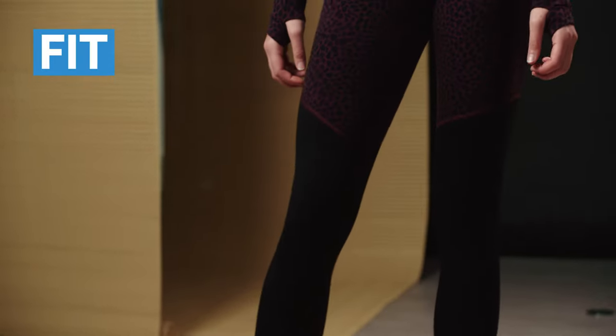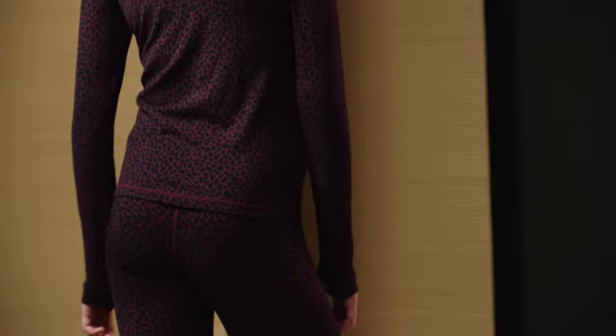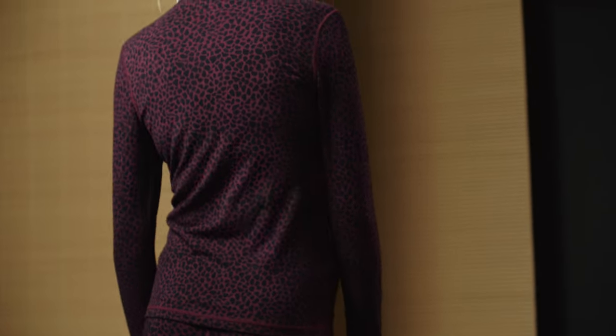So how should my base layer fit? As it's the first layer on your skin, you want your base layers to feel pretty tight, but you need to ensure that you have enough flexibility to move around comfortably. It's a little bit of a Goldilocks formula — too loose and you'll lose the benefits, too tight and you'll lose range of motion.